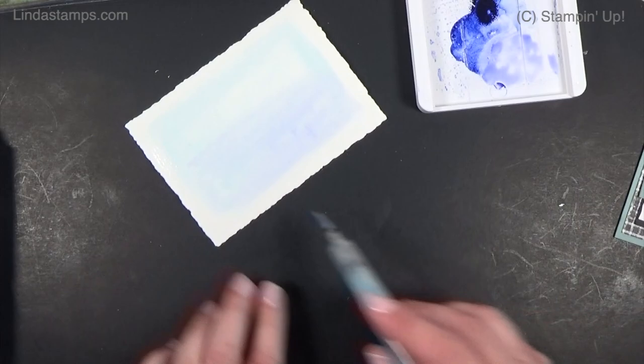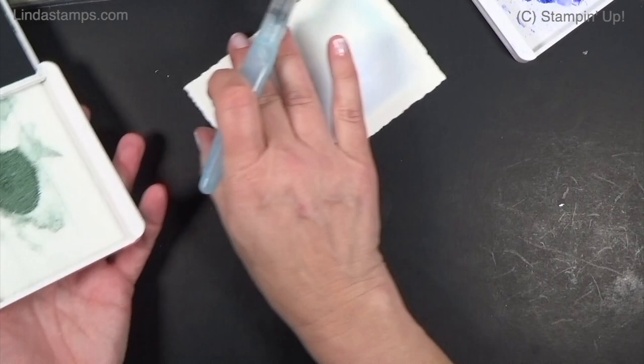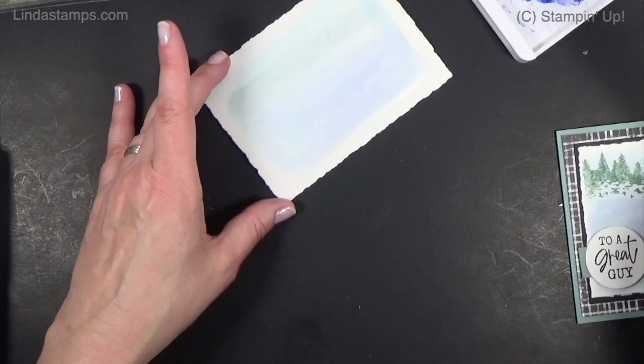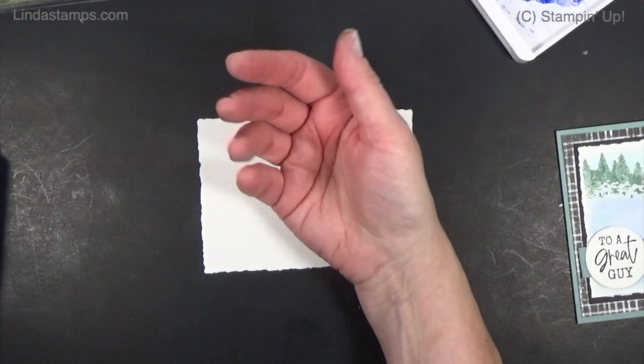Just drop this darker blue in — don't worry about it being too perfect, just make it a little bit darker. Then I'm taking a little bit of Soft Succulent, because that's the color of my trees, and right along the tree line I'm just going to add a little bit of green. Now this is where you're either really patient or you use your heat tool — and I am not patient, so I'm going to dry it.